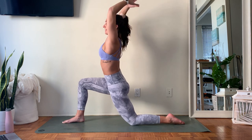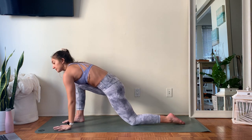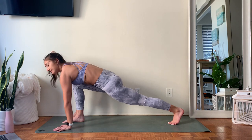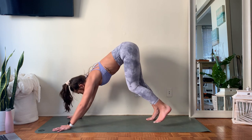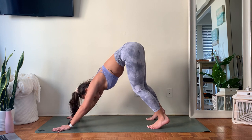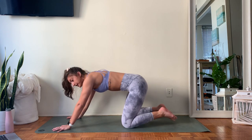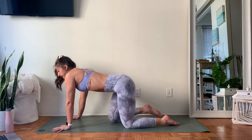Then inhale, lengthen everything up to the ceiling. Exhale, take those hands down framing your front foot. Tuck those back toes, lift your back knee, and step your right foot back to meet the left — downward facing dog. In your down dog you have options: you can choose to stay here and breathe, ripple forward taking that little push-up to backbend, or drop to the knees and catch your breath in child's pose if that serves you best.